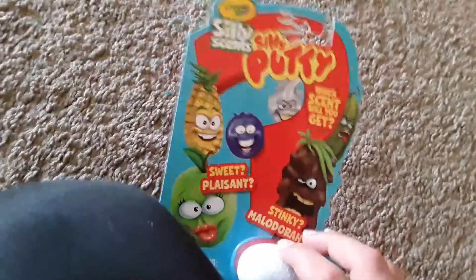Hello guys, it's me, Nick. Today I'm going to review Silly Putty, and this is the Crayola version.